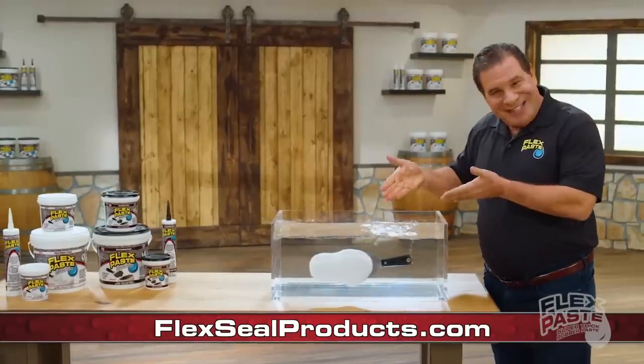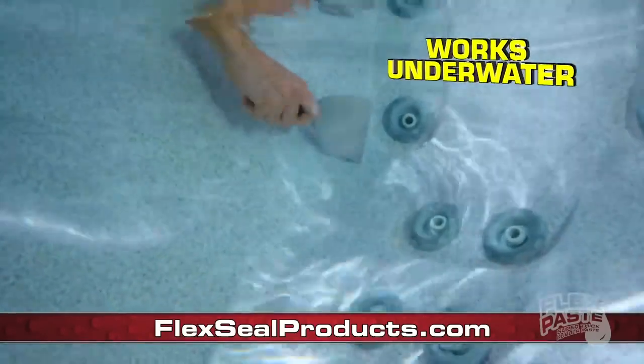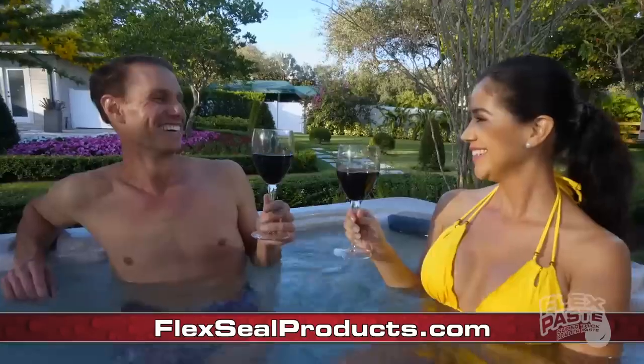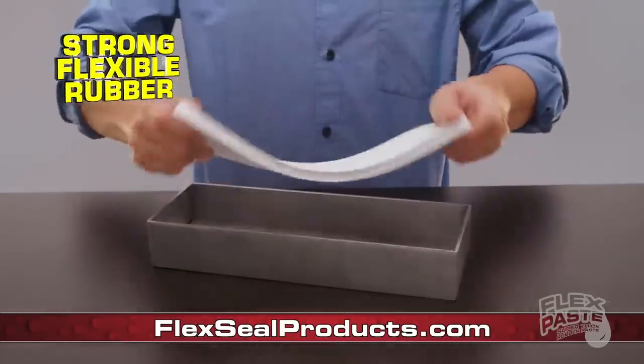And it even works underwater. So you can apply FlexPaste underwater, and it even dries underwater. And once FlexPaste dries, it turns into a strong, flexible rubber.